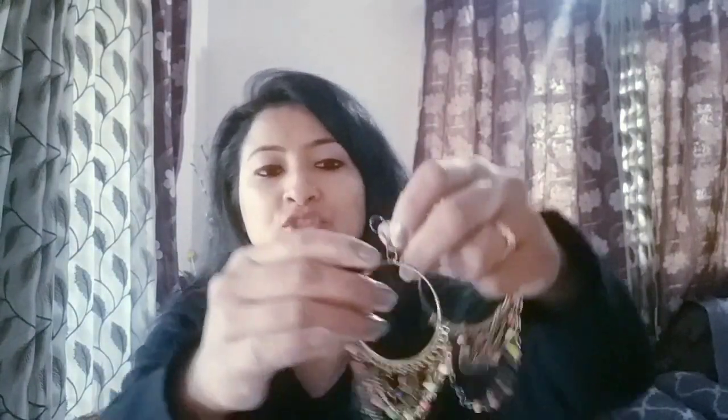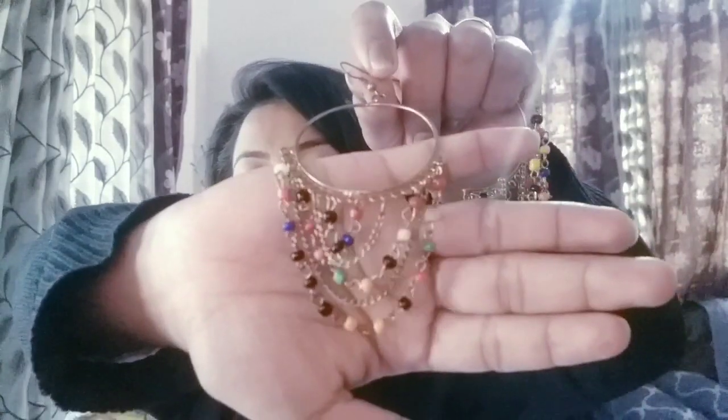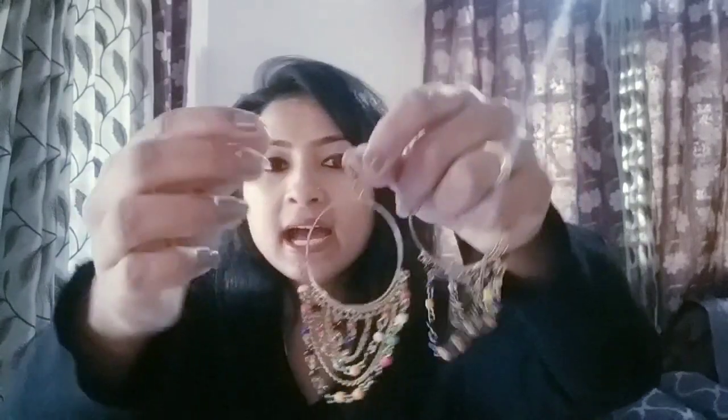The next earrings I have are these. The most beautiful thing is that there are multi-color pearls, as you can see, and it is also made of metal thread and pearl thread. They are very beautiful — not silver in color but a little bronzy kind of color.